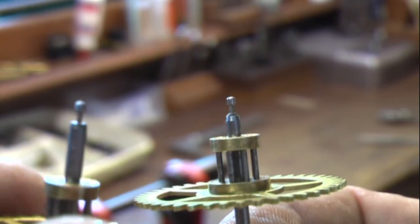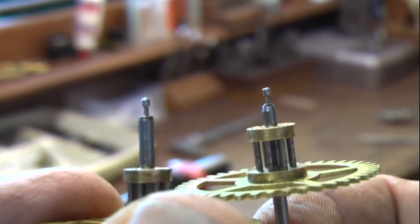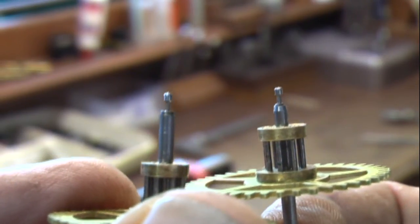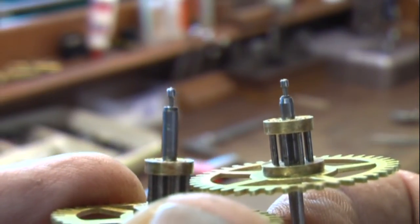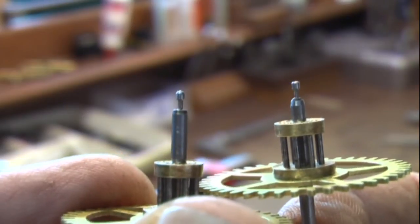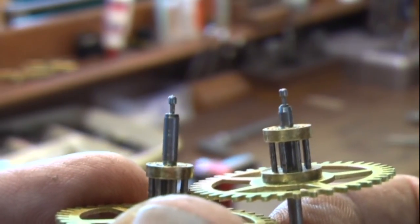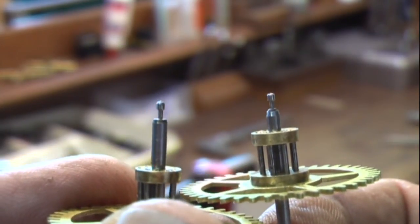Same thing with this one here — it's going to need a pivot repair too. So what I have to do is cut them off, drill inside of the pivot, and then put a new piece of wire to match up with the size of the bushing. I'll go ahead and make that, and then we'll reassemble this and show you how to do the pivot repair at a later date.